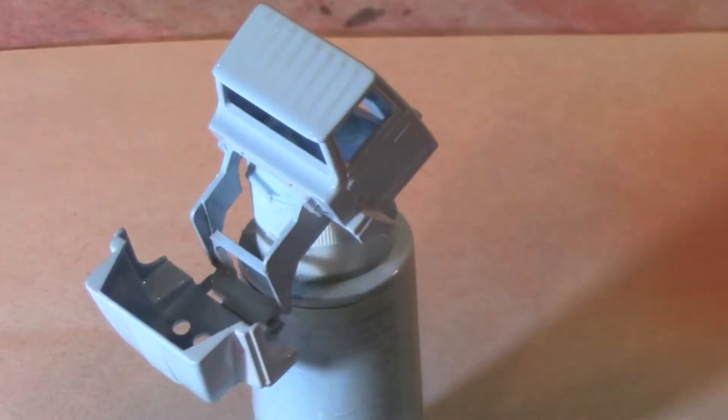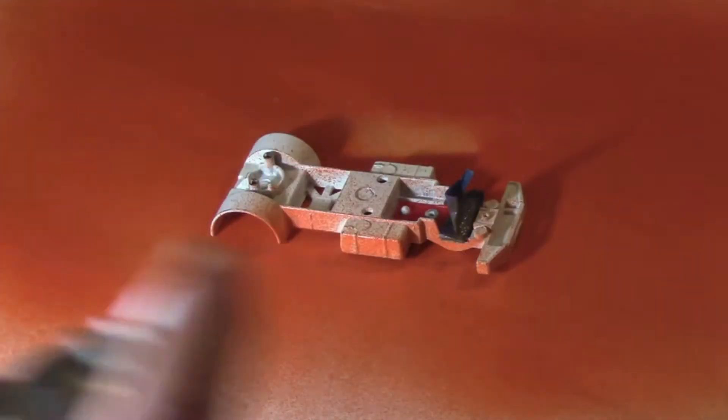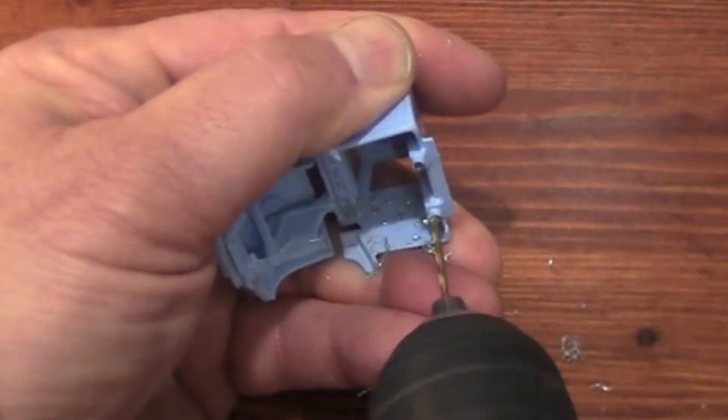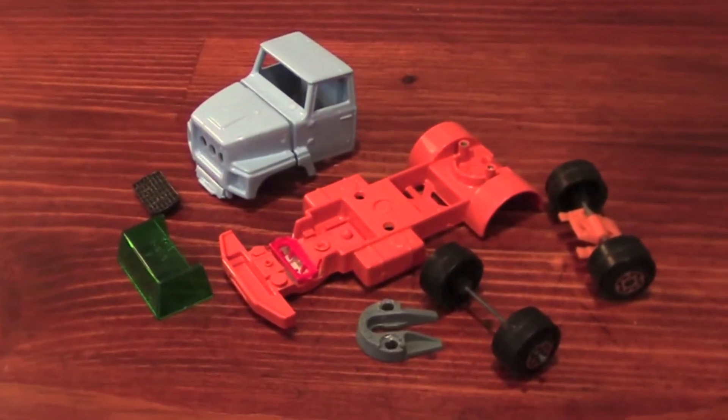A little cleaning and wet sanding were all this model needed before receiving its new paint. Some people strip these to bare metal, which is fine, but I think what could be a more durable primer than the original Matchbox enamel? Drilling out the rivet posts and tapping the holes allow tiny button screws to hold the refinished pieces together.